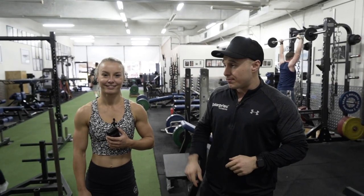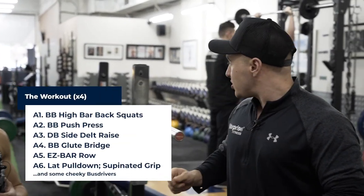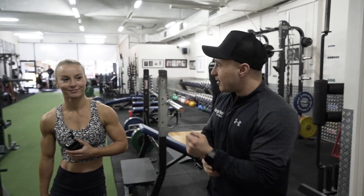We're starting off with barbell squats, coming into a push press, side delt raises. We've got barbell glute bridges, going into easy bar row, and we're going to finish off with supinated lat pulldown.